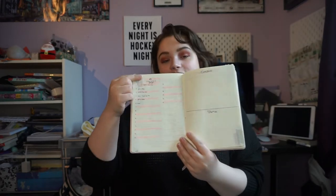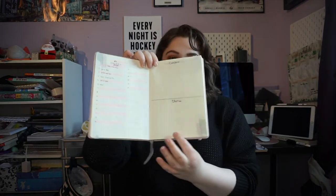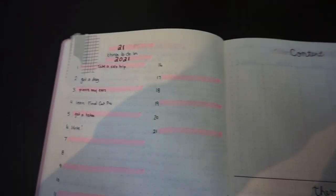If you want to know more, I'll throw a post up on my blog about my tarot for the month. The next two pages are my '21 things I want to do in 2021' and my content ideas and theme ideas — those are blank right now. Last year I made a '20 things to do in 2020' list and didn't accomplish any of them, so I've carried them over. Right now I have six things: take a solo trip, get a dog, pierce my ears, learn Final Cut Pro, get a tattoo, and write more.